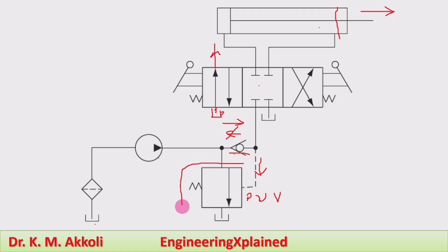The pump unloading valve is a pilot-operated pressure control valve. When the pilot pressure from the system circuit acts on it, the valve gets actuated and drains fluid to the tank, thereby relieving the pressure buildup that could cause damage to the system during operation.